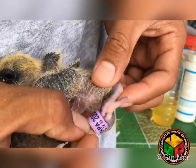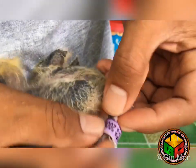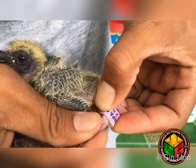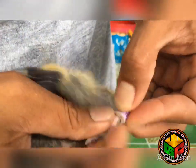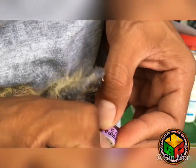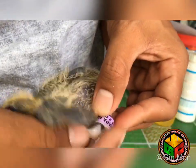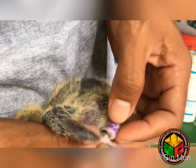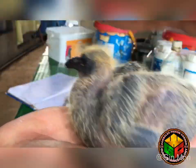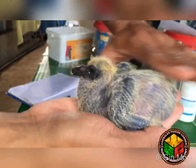Masasukat nyo naman, may mga singsing na masikip katulad nitong singsing na to. Kumpara dun sa isang singsing na nilagay ko, ito medyo masikip. Pero kasya pa naman. Nilagay na natin yung dalawang singsing niya. Hindi na matatanggal yan, hundred percent, hanggang lumipad na siya. Yan lang po. And good luck sa kanya.